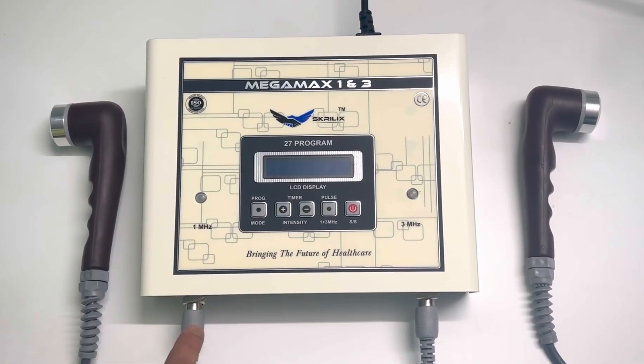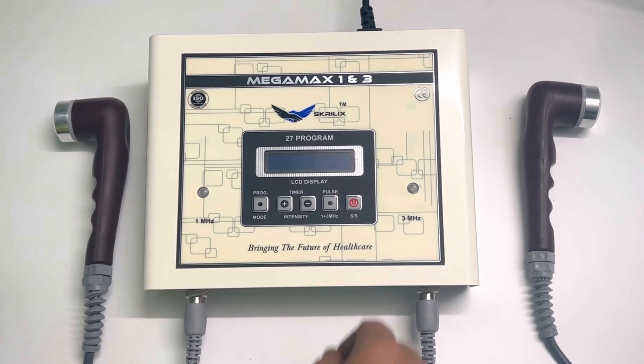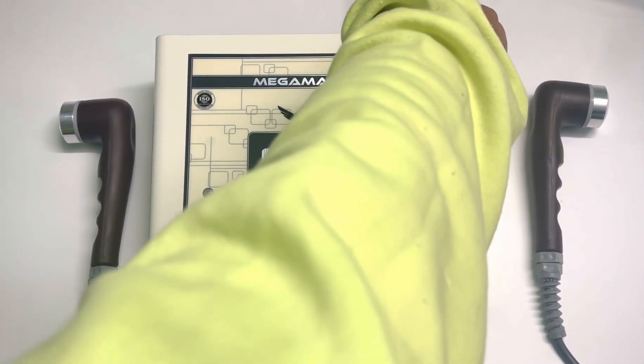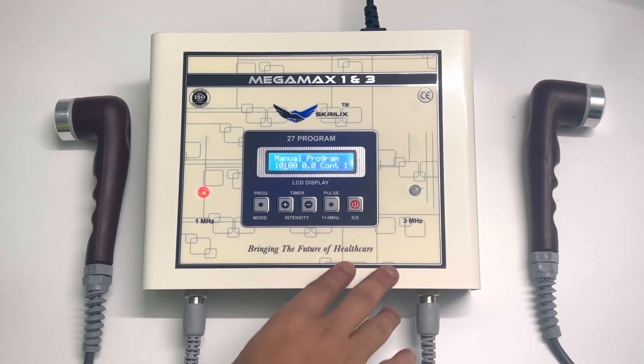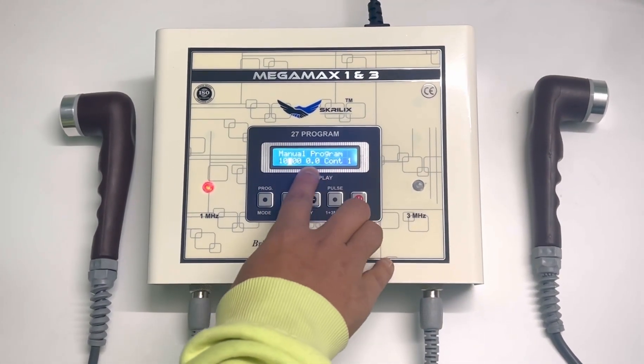Hello, this is the tutorial for how to use 3 MHz mode on Mega Max. First, turn off the machine. The switch is at the back end of the machine — as you can see, it is in manual mode.